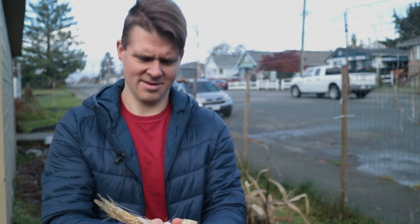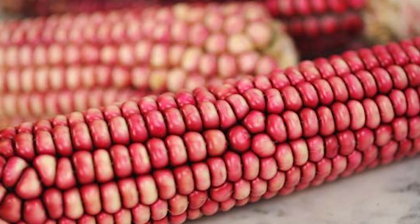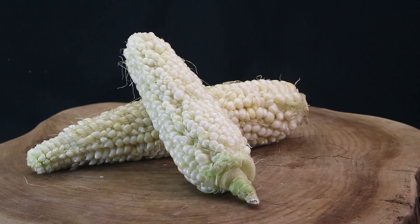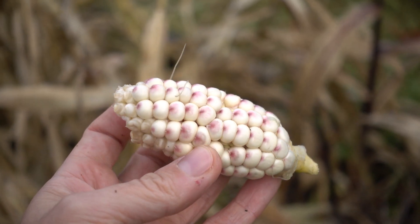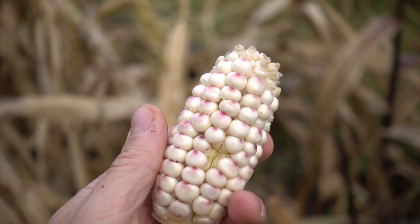Baby corn — not bad, tastes kind of like corn and like grass. Anyway, let's open this other one. Oh, this is cool — check this out. This is a mix of a Hoppy Pink and what must be Country Gentleman, because Hoppy Pink is a very pink corn but the Country Gentleman is all white. That's really cool. I'm going to dry this one out and grow it again next year, and maybe mix it again with another Hoppy Pink and another Country Gentleman to get really solid white and solid pink in their respective spots.